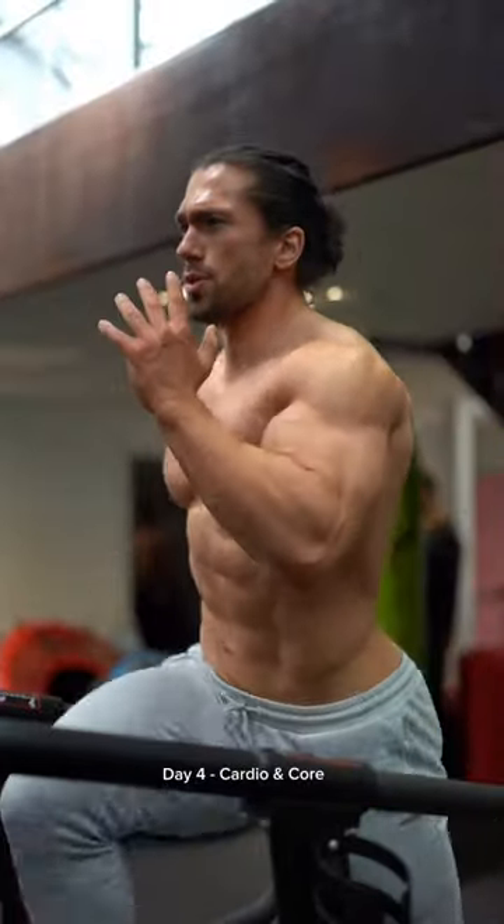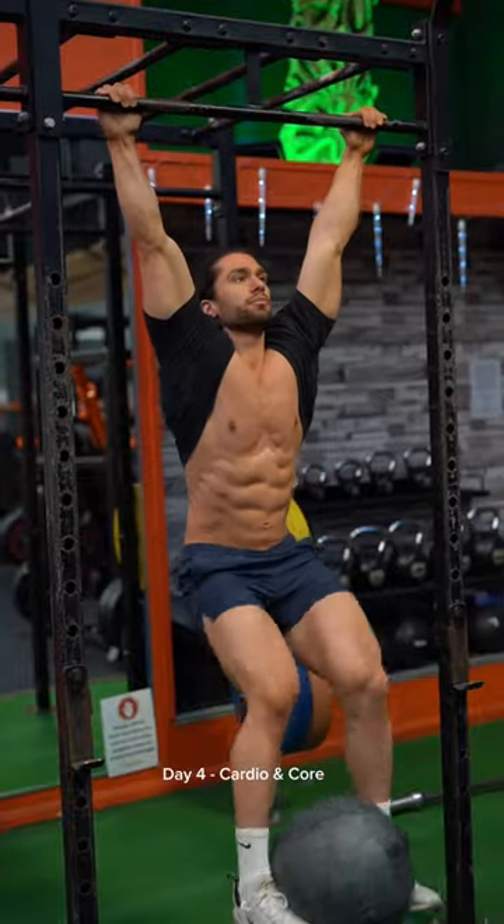On day 4 we're relieving some of the lactic acid buildup from legs with some 100 to 400 meter sprints followed by some core.